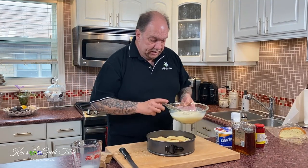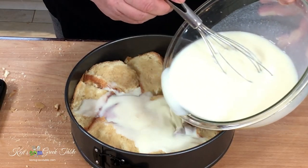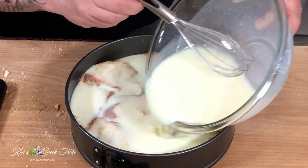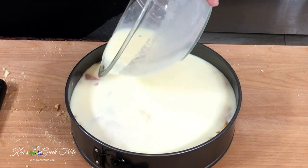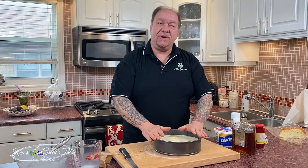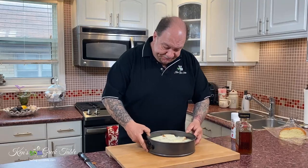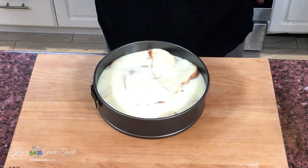I'm going to take my liquid pudding and just pour it over the entire tsureki, just like that. Now this I'm going to pop into my fridge for about 15 to 20 minutes or until it sets up. It's been about 10 minutes — my pudding has firmed up and it's ready to go.